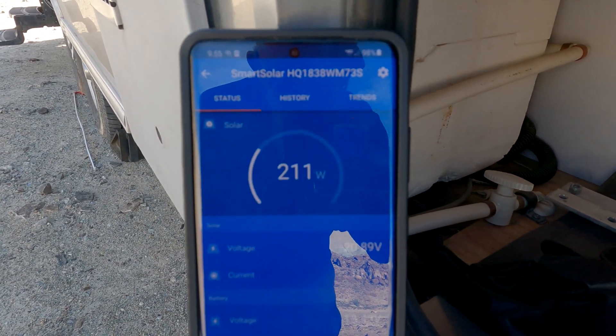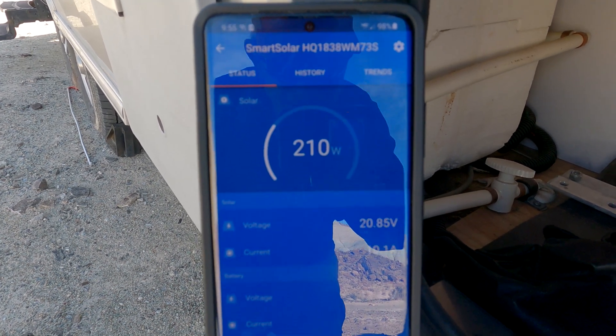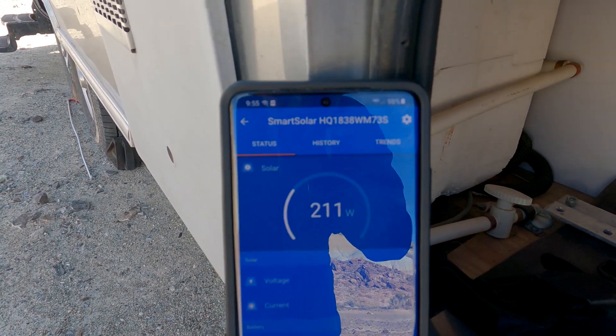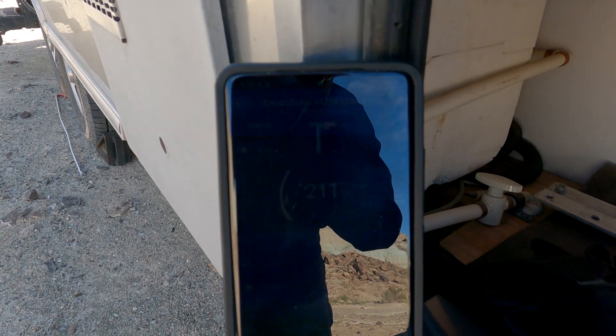Let's get a baseline before we do any changes. It looks like we're running right around 210-211 watts, and that's with all the panels flat and no portable panel. Let's get going and see what kind of improvements we can make.